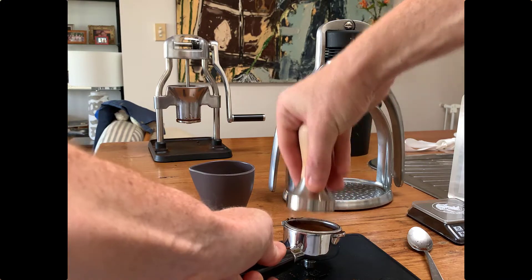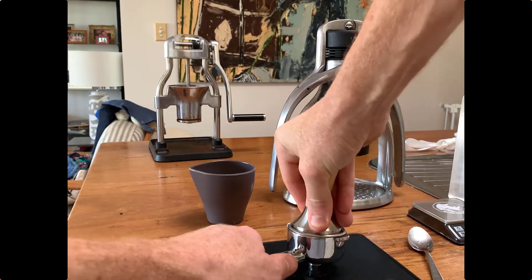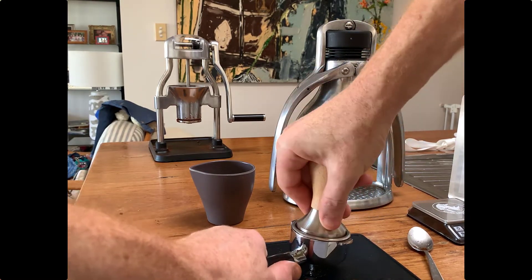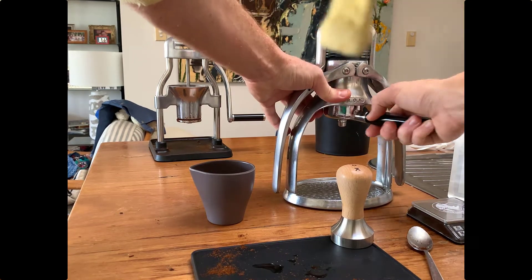If you think about the way the water is going to flow through, you want that to be as even as possible — and that's why we use the tamper, just to compact that coffee and get it nice and tight in the portafilter basket, so hopefully the water is going to go through it in an even fashion.